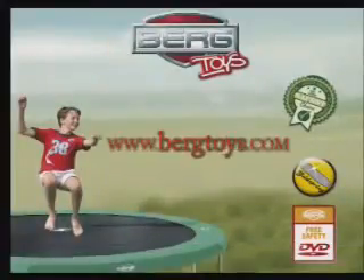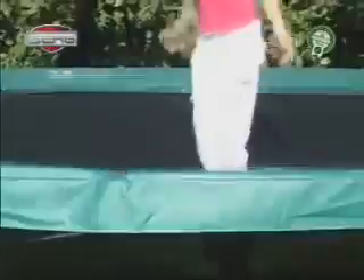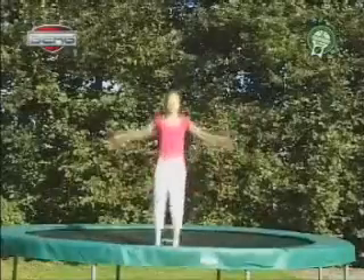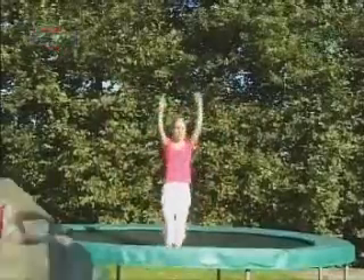Sit jump. Jump up like you have learned in the basic jump. Stretch both your legs in front of you and land on your bottom. Place your arms next to your bottom on the mat. Land and stand up straight on the mat.